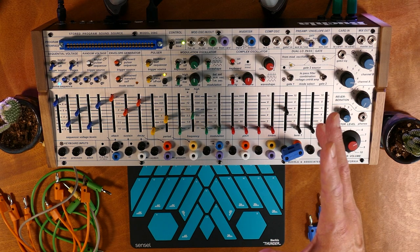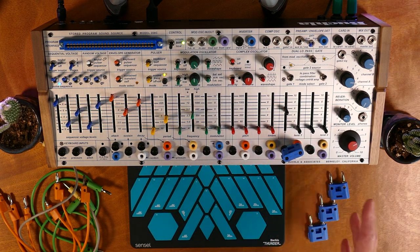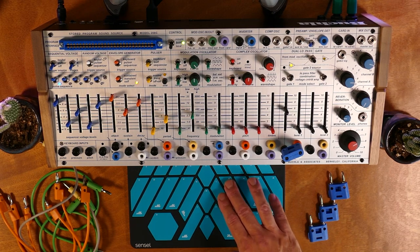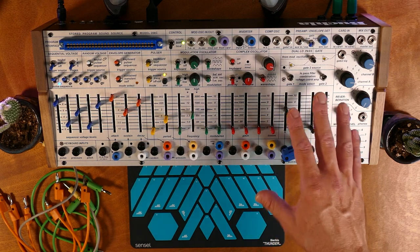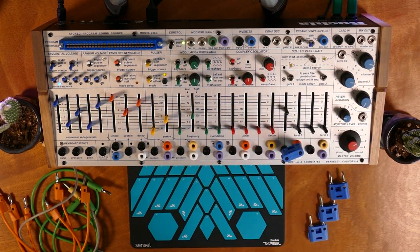What it does respond to is standard notes on channel 1. It will also respond to notes on channels 2 and 3 — we'll get to that later. It responds to the Mod Wheel, or CC1, and that's what we have going to the vertical. It also responds to channel aftertouch, so all of our pressure gestures. And there are a few other CCs and notes that do some interesting things.